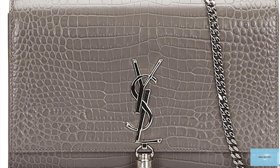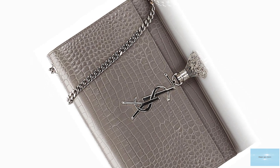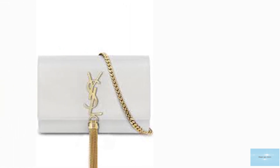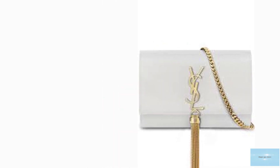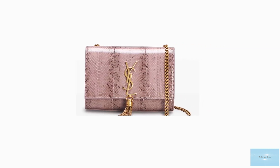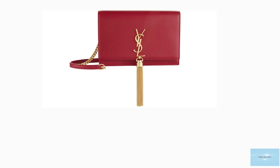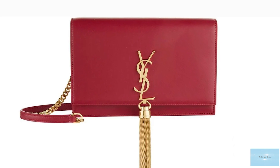The Saint Laurent Kate bag gives you the option to transform it from a clutch to a shoulder bag or crossbody bag. With the non-removable option, the strap can easily be tucked away inside the bag to still allow you to carry it as a clutch. The Kate bag is the ultimate go-to night-time accessory, available in various leathers from smooth, varnished, raw and croc embossed leather, to fancier fabrics and opulent jewel embellishments like gold and silver pom-pom adornments.